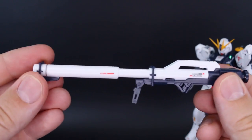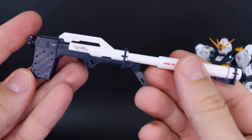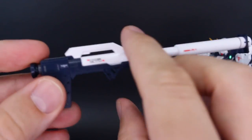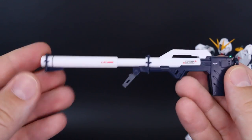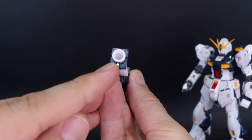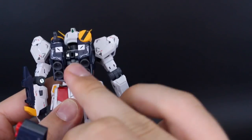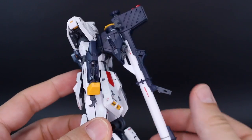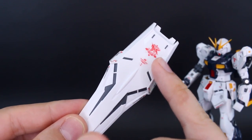We have the new Hyper Bazooka here. This has an extending feature that works really nicely, and the main handle will move forward and back so you can get it up over the shoulder no problem. Again, nice color separation with little bits of gray, and the red for the ammunition inside looks really nice. This one can also plug onto the backpack side — the peg pops out at the top and plugs right into the center of the backpack, so it stores onto the backpack with the handle folded down.